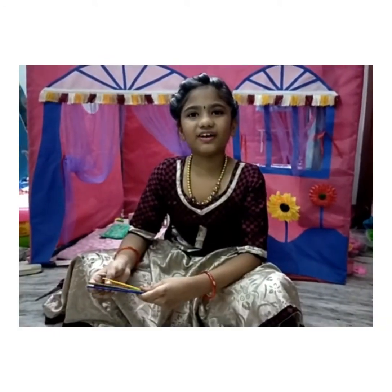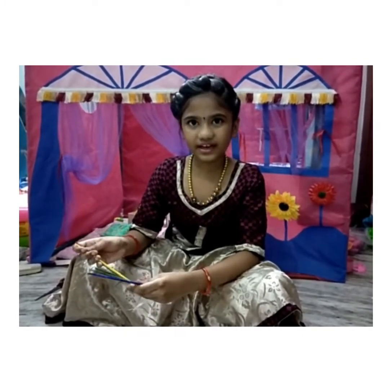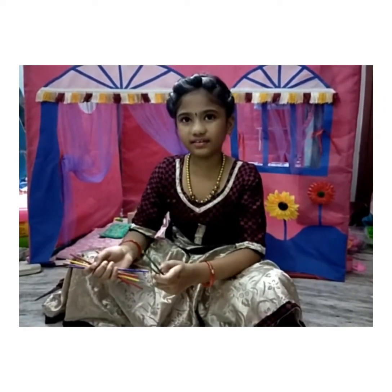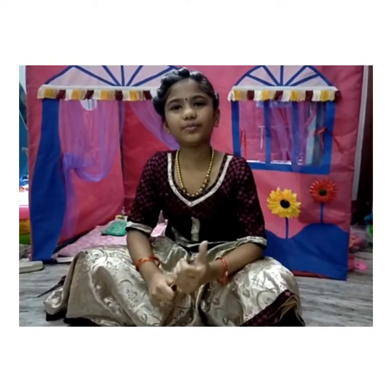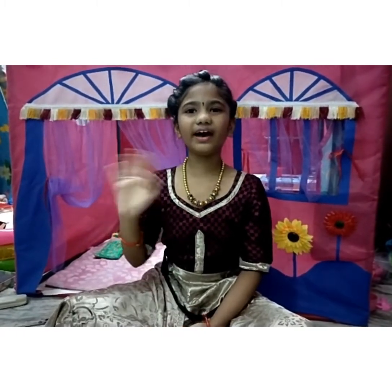Let's count the points. I think the game is very interesting. It is very easy to do. You also try it in your home. Thank you. Bye!